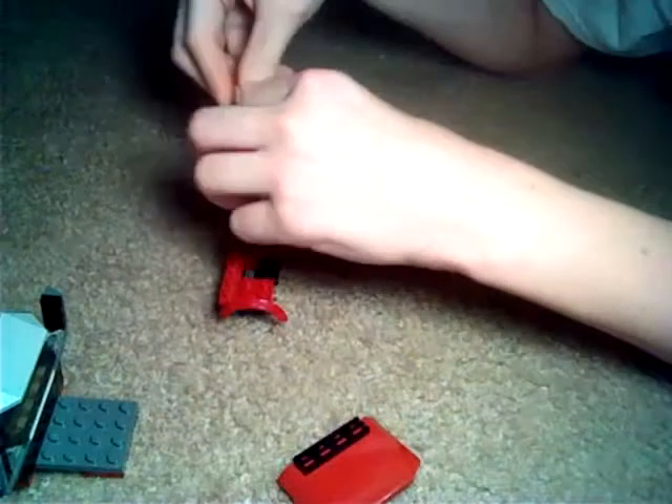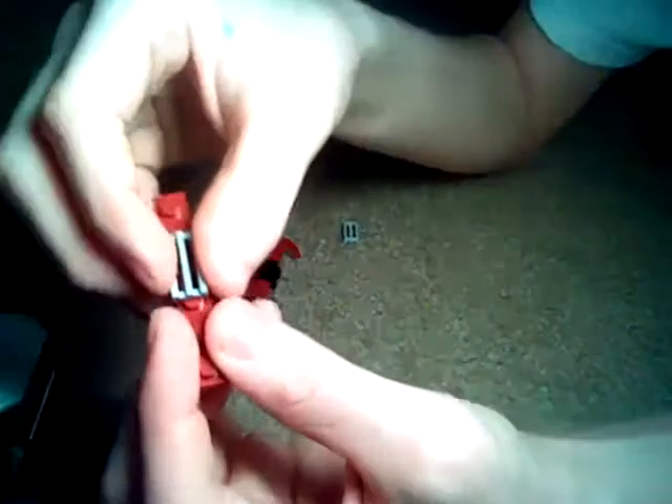You'll need another one of these. You'll need two of these. Take this and put these right here. Hang on — put those two like that.